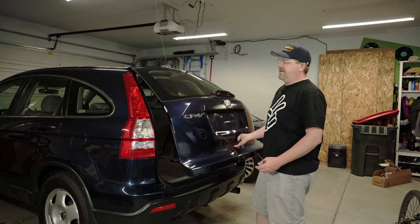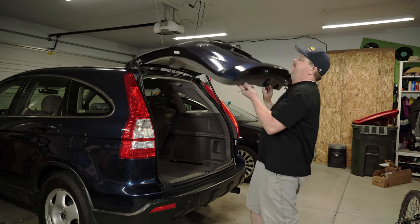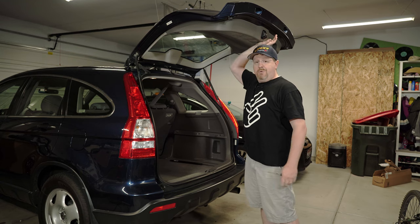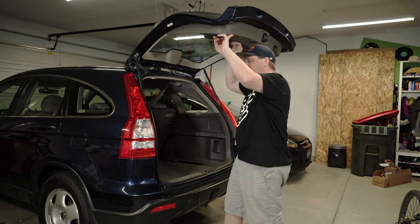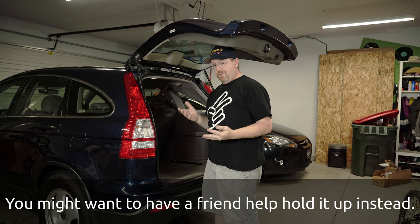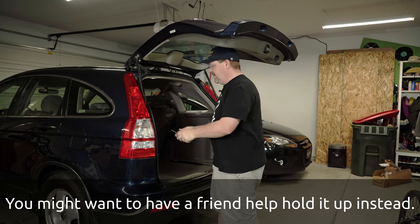Now if you're working alone like I am today, you're gonna need to be a little bit careful because you'll only have one hand available to do the work — the other hand is gonna have to hold up the liftgate. Alternatively, if you bring the liftgate down you can probably support it with your head just fine while you do this job.